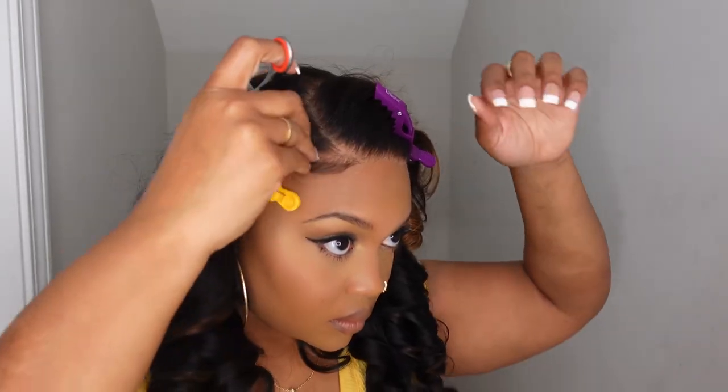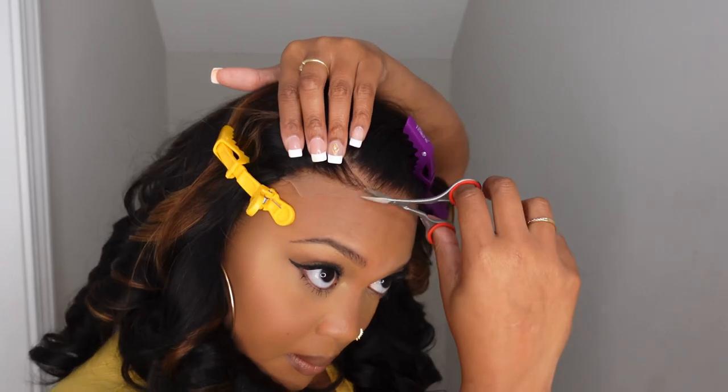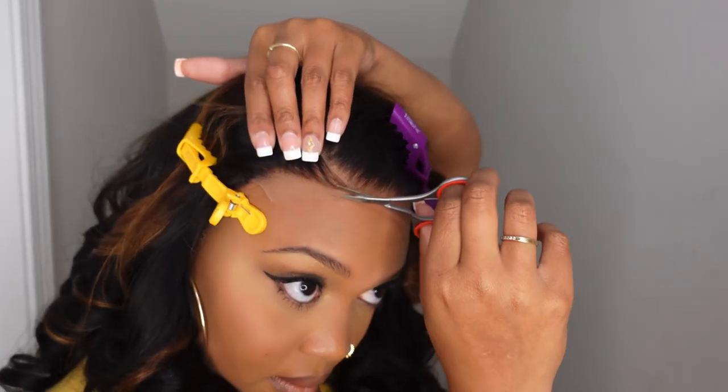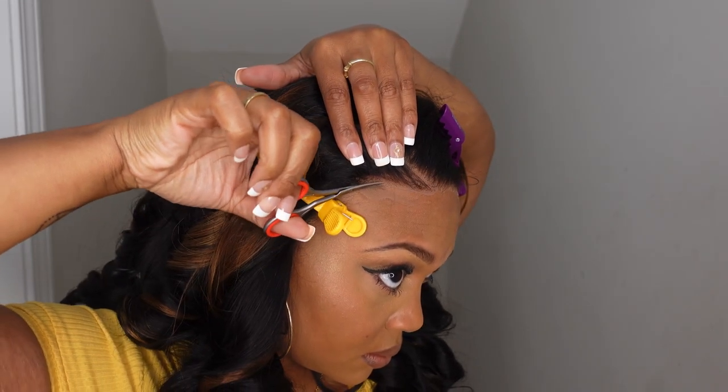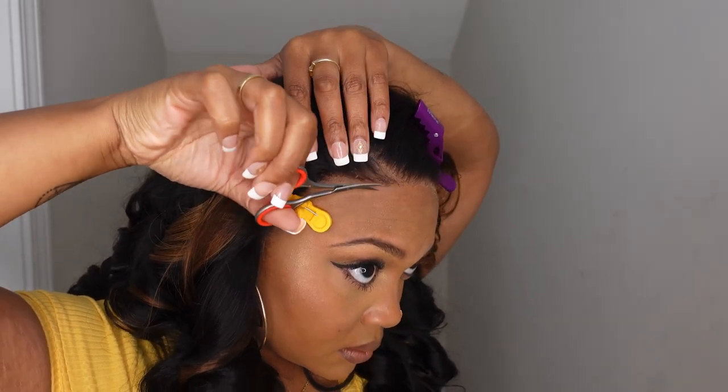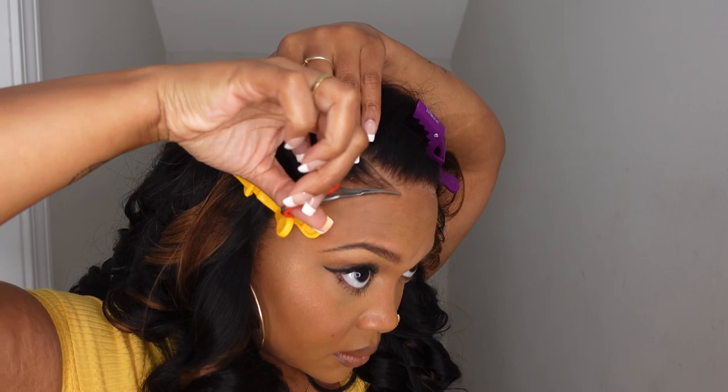I will also show you guys how I get that lace to match and blend with my skin color. Also, I have to add — this wig is already pre-parted too. For my girls who cannot part, you do not have to worry about that either, because she is already pre-parted. Even with me shampooing and bleaching and everything, that part did not move a bit. They parted this wig pretty, pretty good.